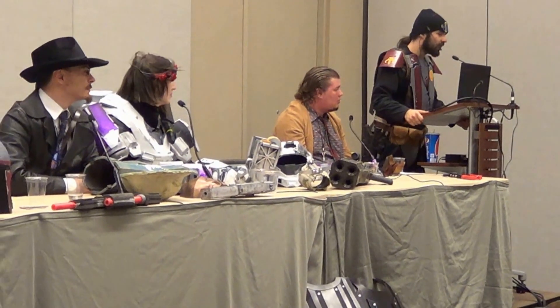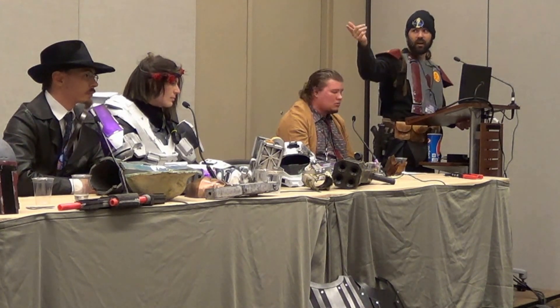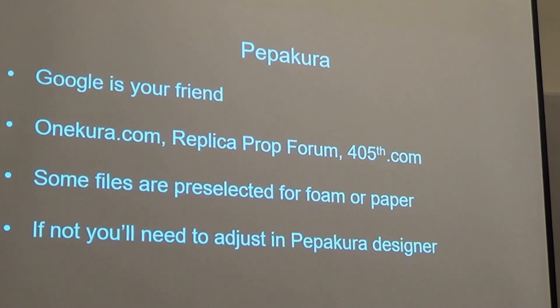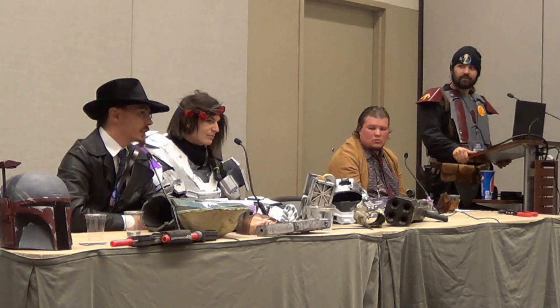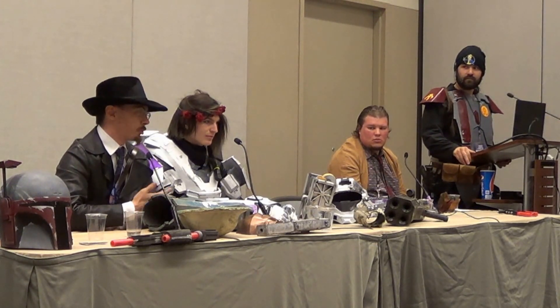Going back to the whole Pepakura thing, if you're interested in trying that, there are some good websites that already have pre-selected models. Some examples are OneCura, Replica Prop Forum, and the 405th. If you want to make Halo armor, the 405th is really the site you want. There are a lot of interesting movie and video game props on Replica Prop Forum. OneCura is kind of like everything. Most Pepakura files you will find are free on Etsy and a few other places. You can find premium Pepakura files - they're not necessarily better, just made by people who have made enough files that hopefully they're good enough to be worth paying for.